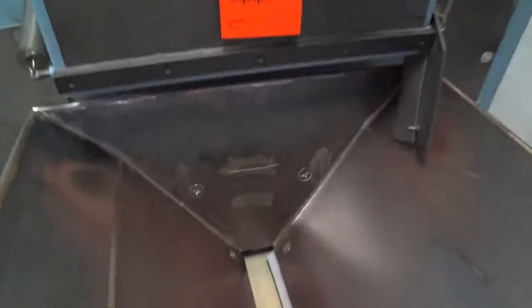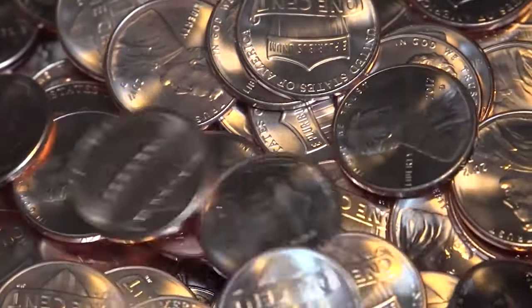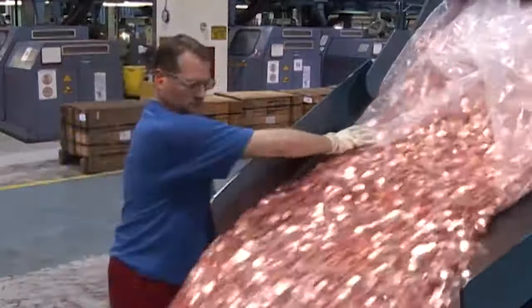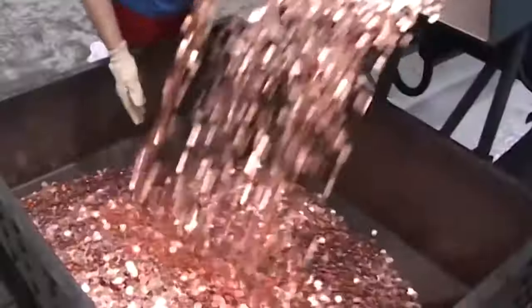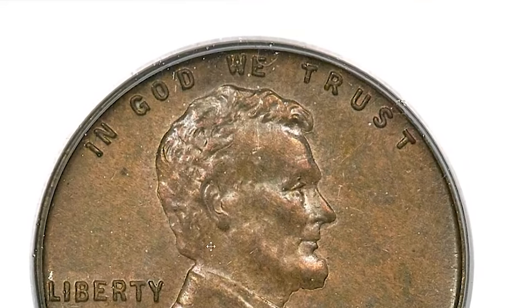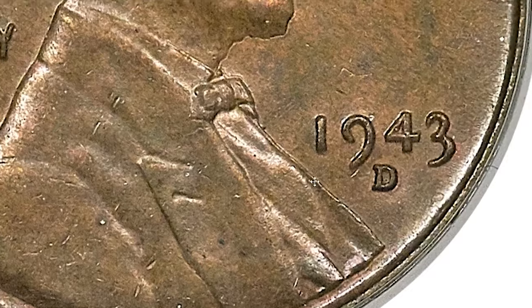First things first, what exactly is a wrong planchet or off-metal error coin? Well, in the fascinating realm of coin minting, sometimes things don't go as planned. Instead of being struck on the intended metal planchet, a coin might find itself on an entirely different one. This results in a mesmerizing and often rare error that collectors eagerly seek.